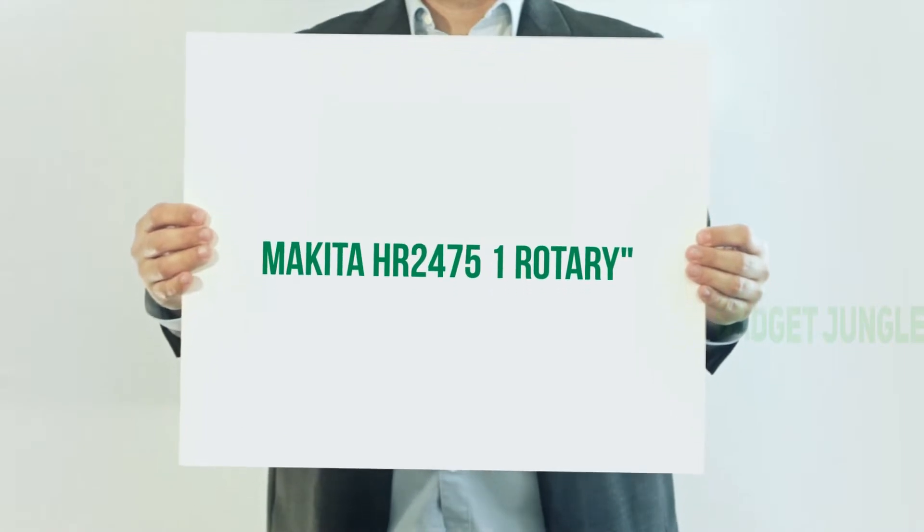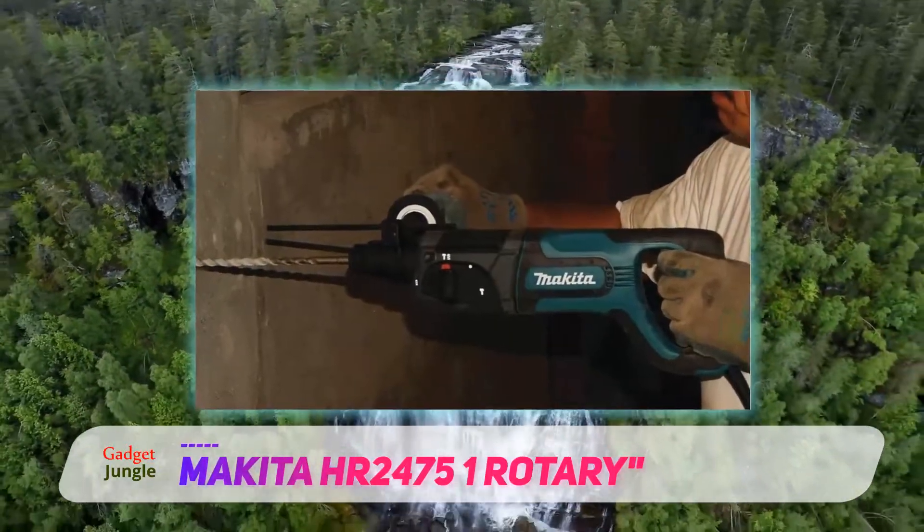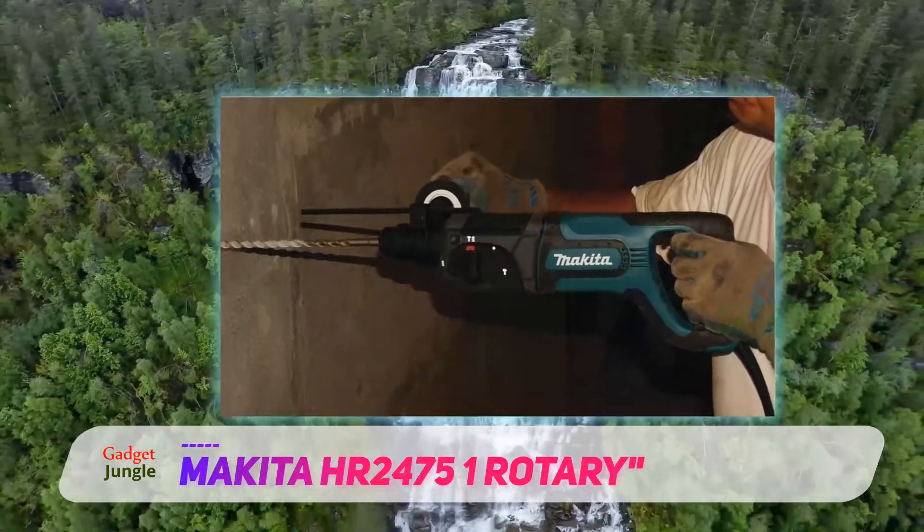Makita HR 2475 One Rotary. Makita is one of the most respected names in power tools, and this rotary hammer drill is no exception.